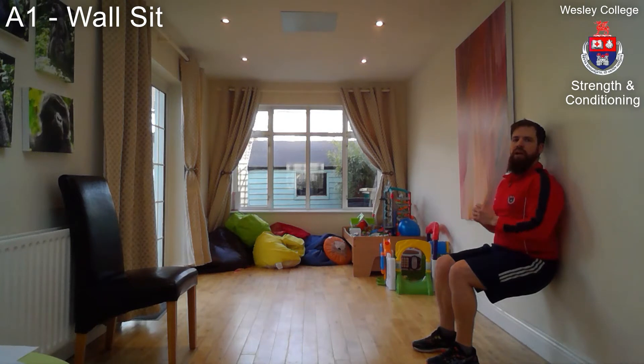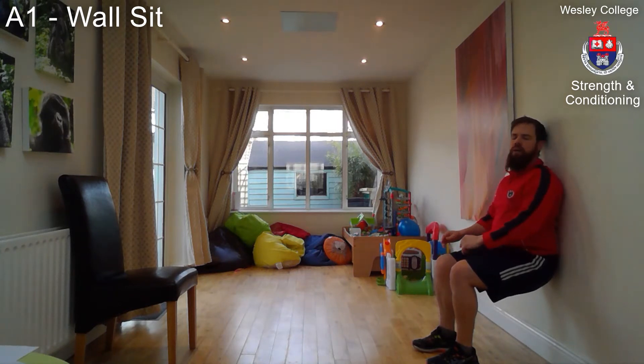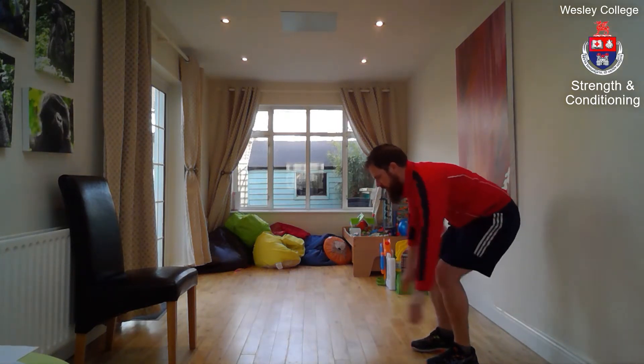Just before you start, sink till your thighs are parallel with the floor, then start the watch and hold for the allotted time. Head, shoulders, hips against the wall, heels on the ground with feet parallel. Don't let the knees come together — keep them parallel. Best place for your hands is on your chest; try not to push down and hold on your legs.